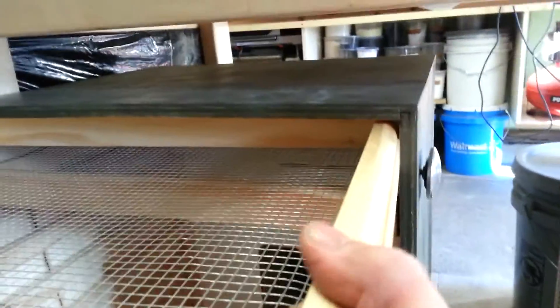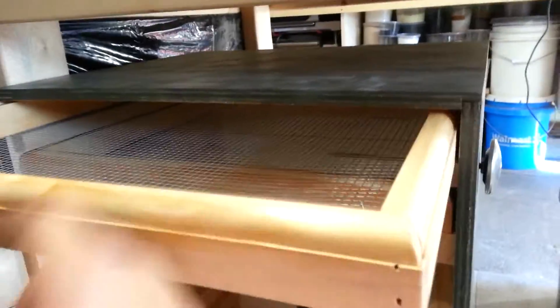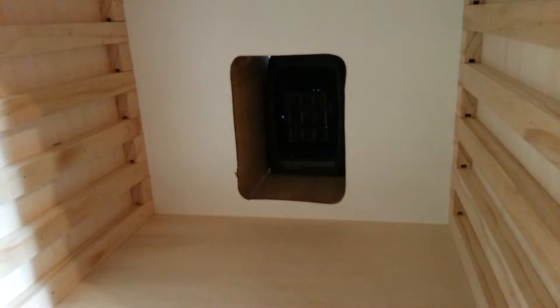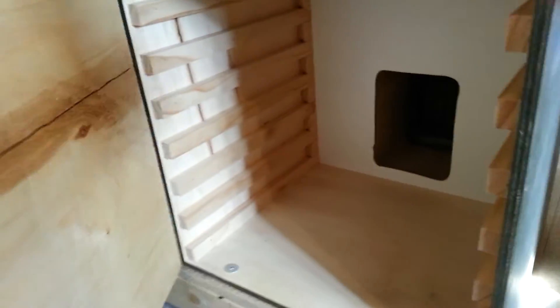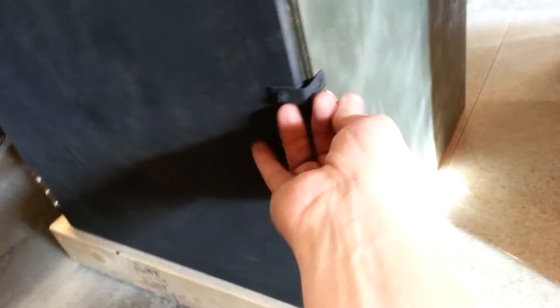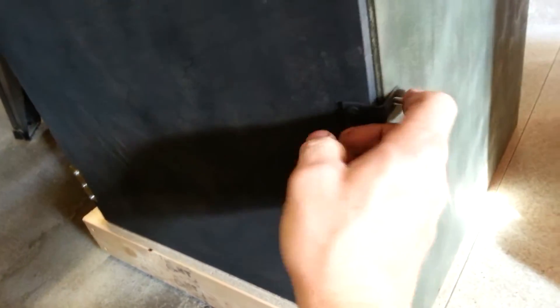Let's get the racks in there — yeah, she works pretty good. I pretty much used what I had. I did end up buying a piece of plywood for the door, that was a few bucks, no big deal. Had the hinges already. I didn't have a hasp to keep it closed so I just used a little L-bracket, which works fine. Doesn't have to be pretty, just has to be functional.